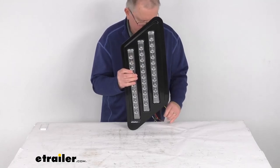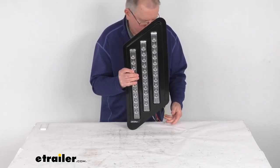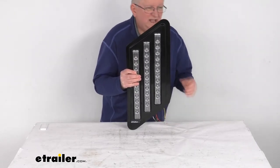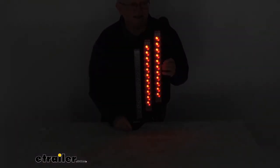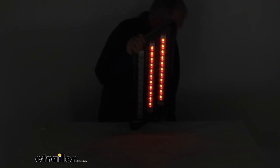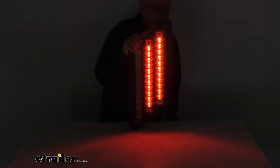Now I'm going to go ahead and turn on the power. With the power on, let me turn off the overhead lights — and there are your two rows of red for your tail lights. When you apply your brakes you'll be able to see how your brakes will be — they light up brighter, the two rows of red LEDs.